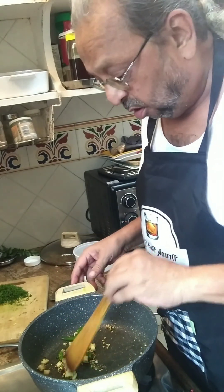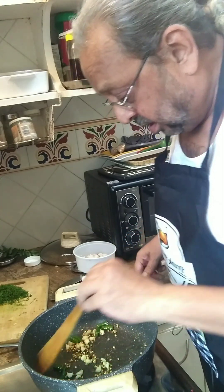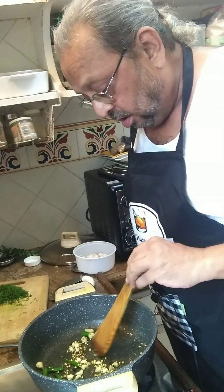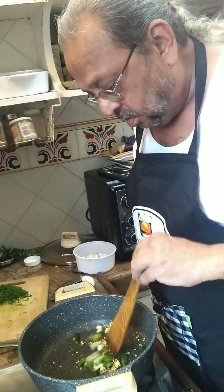I've added the ginger, garlic, and green chilies — I like it hot so I've added about three or four of them. I did that once the jeera started spluttering. Give it a minute or so.